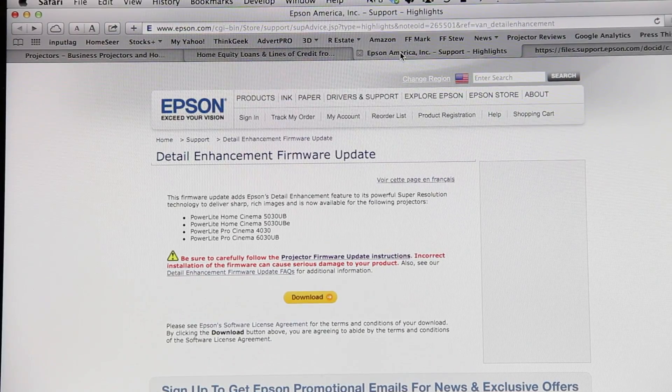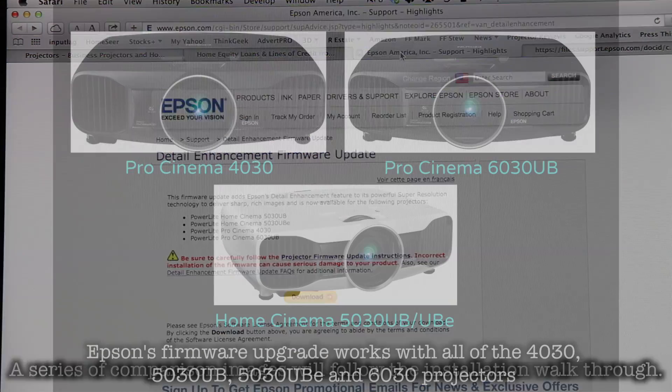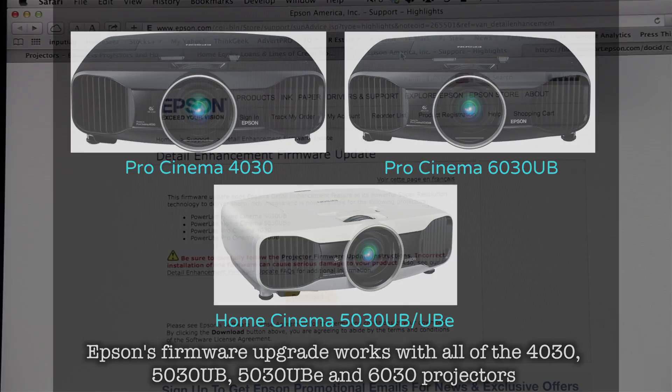Hi, this is Art Fireman with Projector Reviews TV. What we're going to do today is take a look at the process for updating Epson's projectors with the latest firmware. This is for the Pro Cinema 4030 and 6030UB and the Home Cinema 5030UB and 5030UBE.